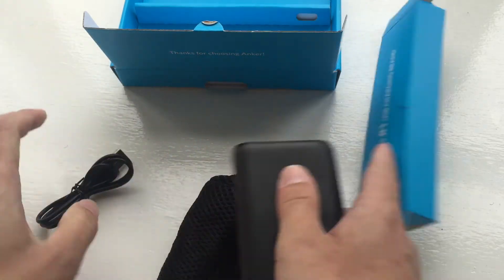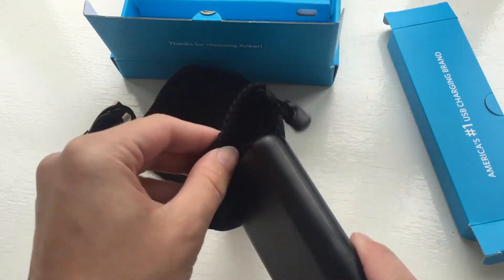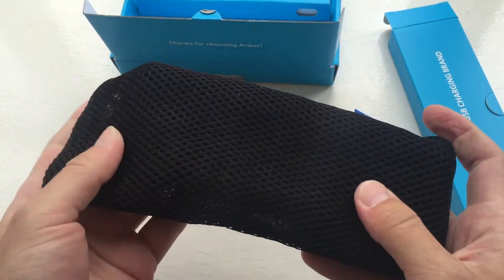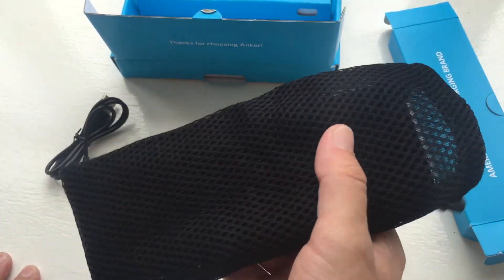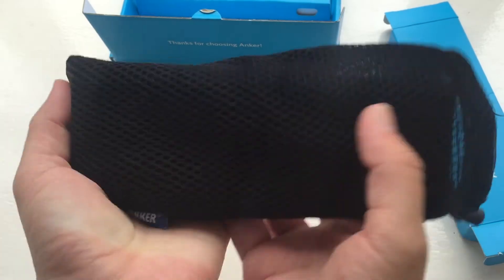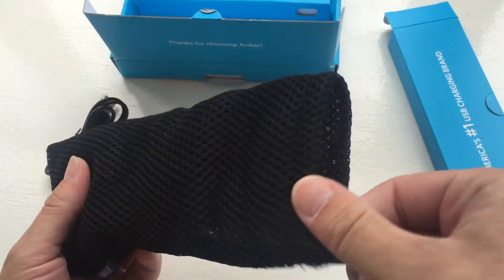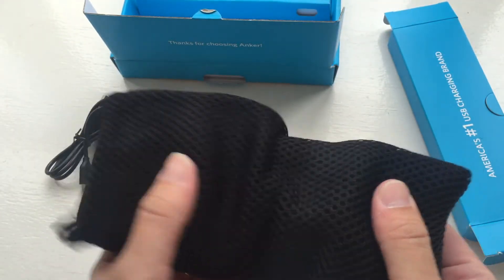So three items in total. We have the carrier case — the power bank fits in there nicely. It'll fit in your pocket if you've got fairly large pockets, but it's not really that big. You can still carry it around and the case isn't too bad.